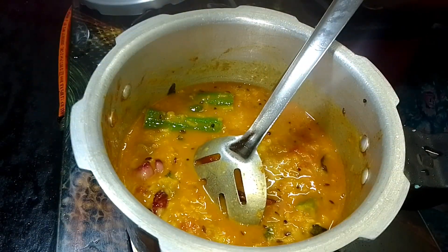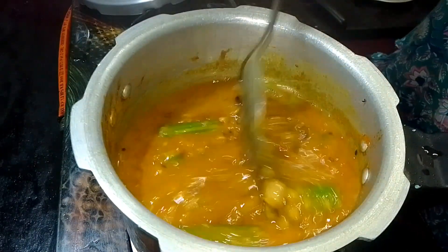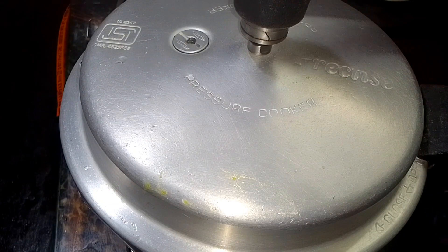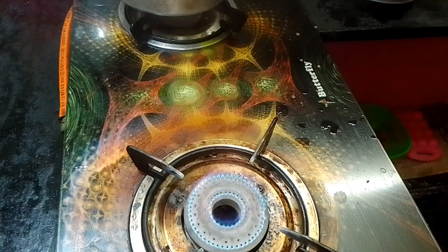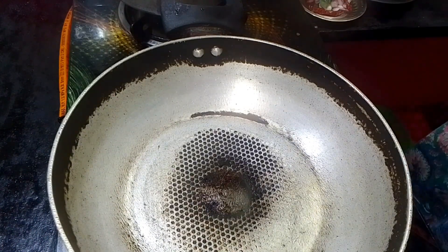Then we have to pour the tomato sauce, and we are going to pour the tomato sauce over here. Then we are going to pour the tomato sauce in our rice. We will then pour our proteins to make a sauce.